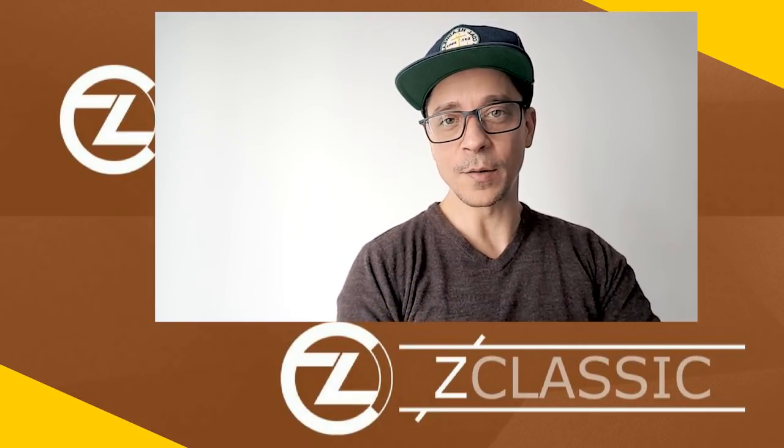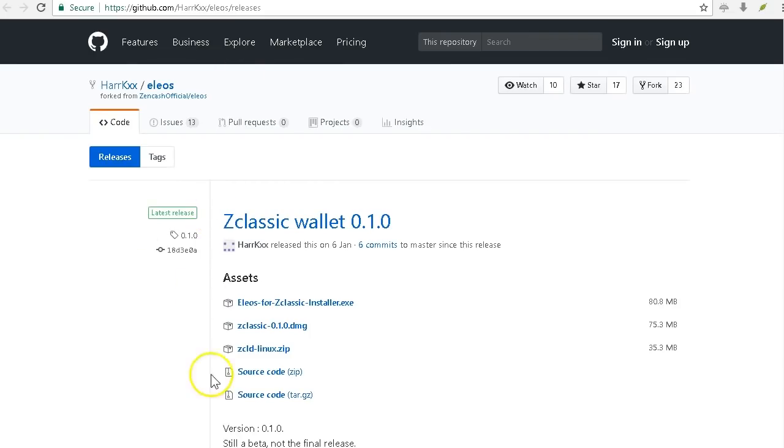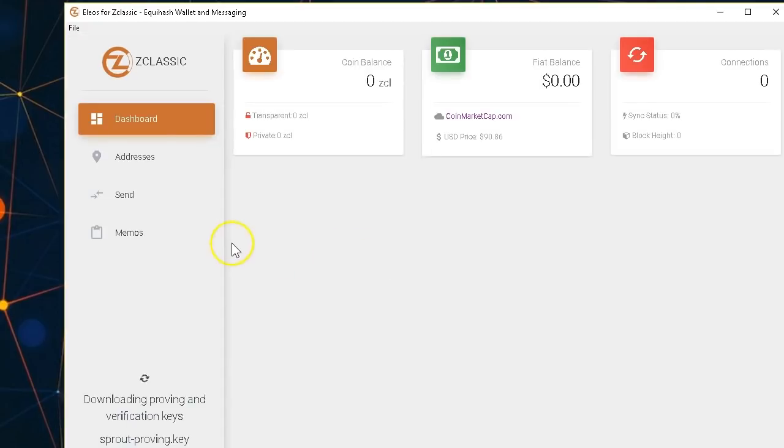On the website you have Electrum wallet, Elios, and paper wallet. In this tutorial I'm going to show you Electrum, but let me quickly show you what Elios looks like. I downloaded it — it's a very simple wallet. You just choose your operating system, click the link, download the file, and that's everything. It takes some time to load because it downloads all the blockchain information to your computer.